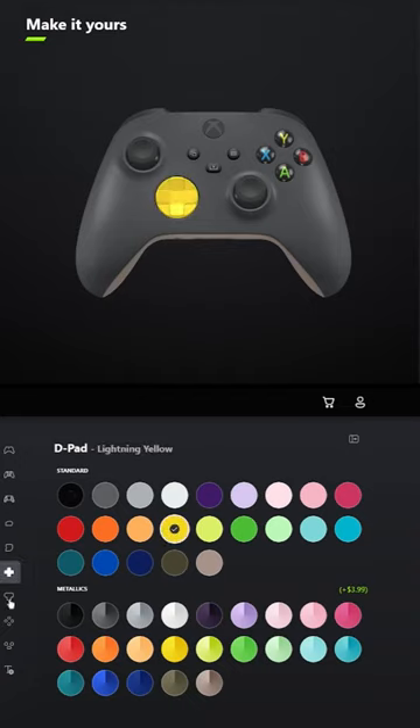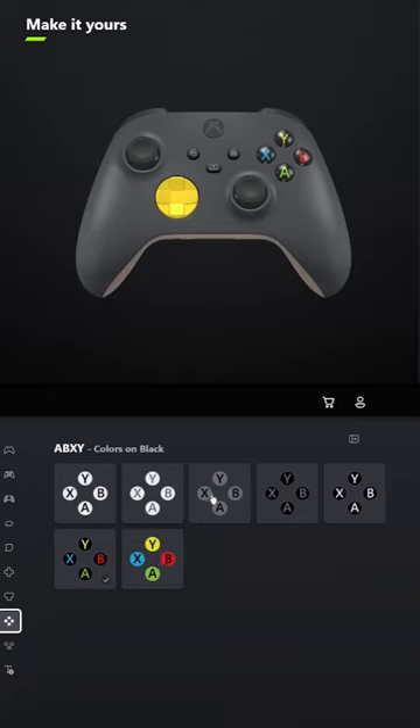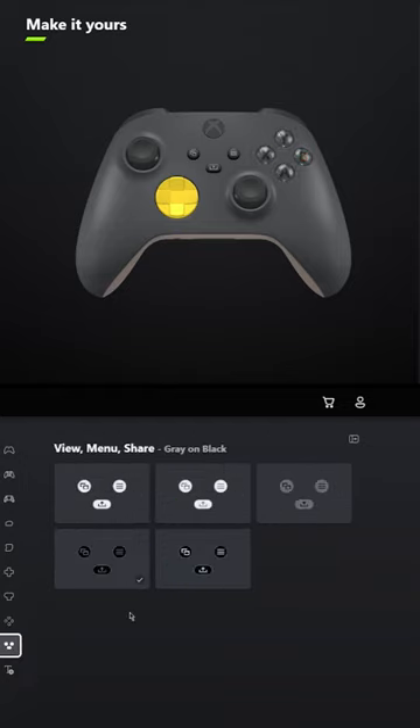For the D-pad, select Lightning Yellow, and for the thumbsticks, leave those Carbon Black. For ABXY, select Black on Grey, and for View, Menu, Share, select White on Black.